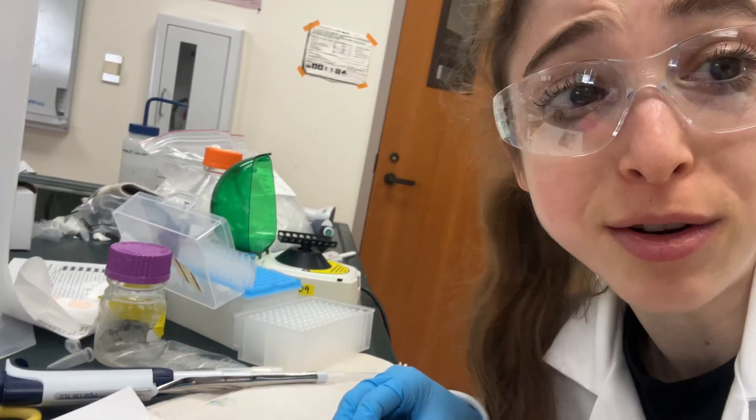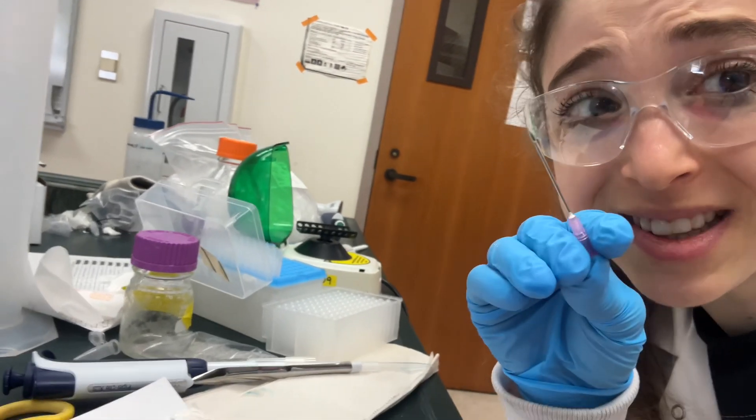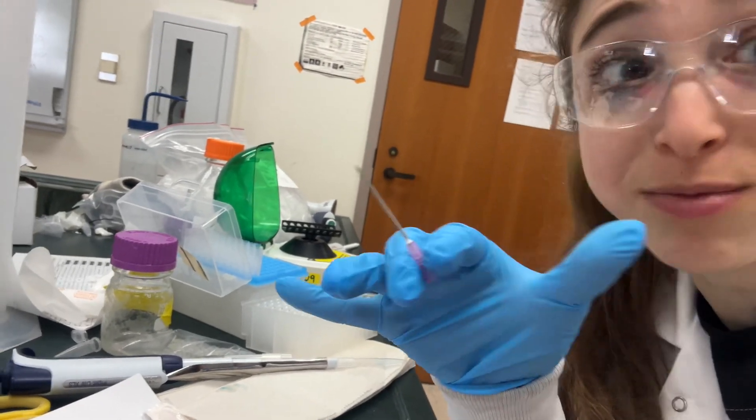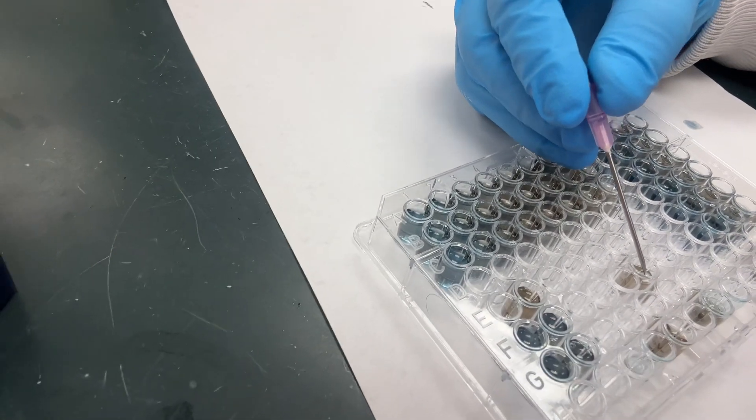They will mess up the reading when you're going to read the absorbance in your microplate. Thankfully, a syringe needle can just do the trick — all you have to do is bubble burst.